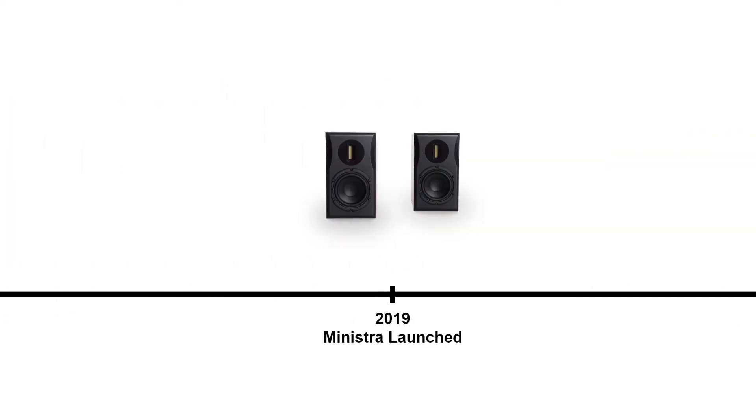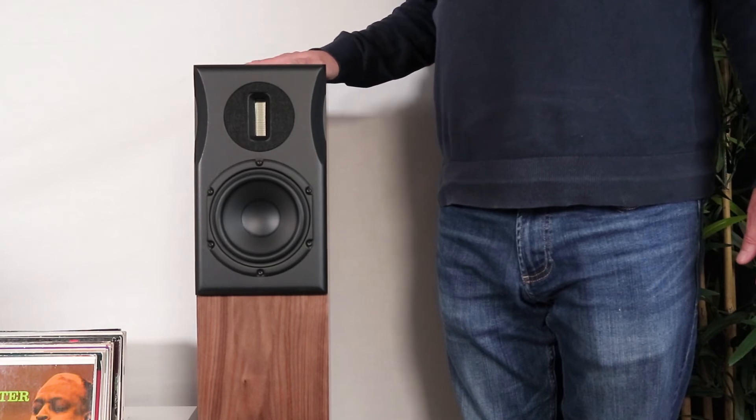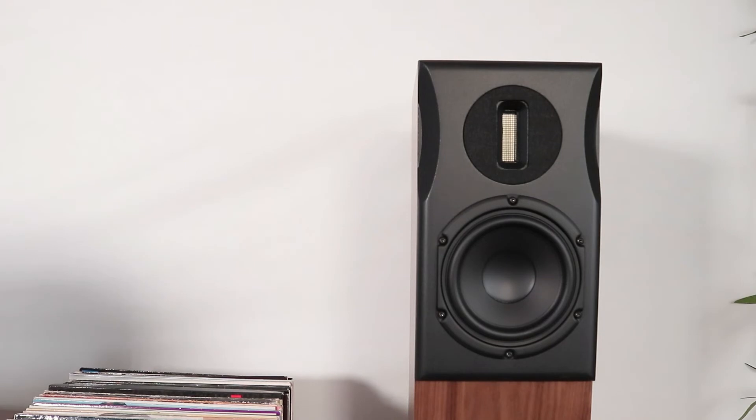The stand-mount Minister was introduced not long afterwards and has already been the subject of some outstanding reviews. We knew our existing mid-range, the Momentum series, was nearing the end of its run and we needed a new model to fit into this level. The feedback we'd had from our partners in the UK and across the world was that they loved the sound of the Extra but they needed something a bit bigger, with a bit more bass extension and a bit more scale to fit into larger listening spaces.